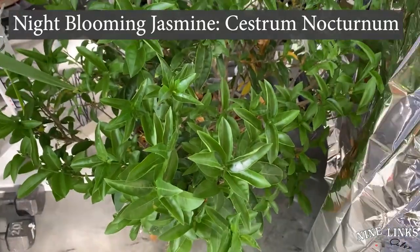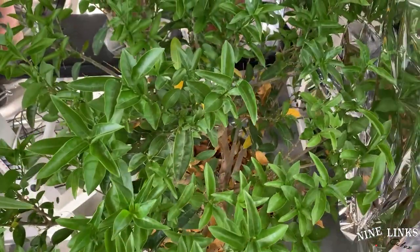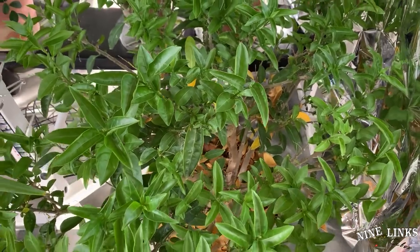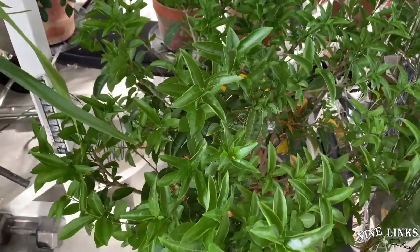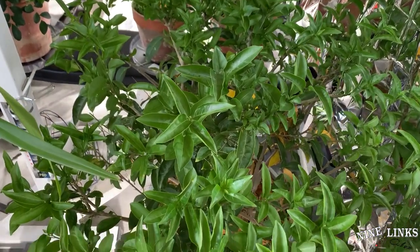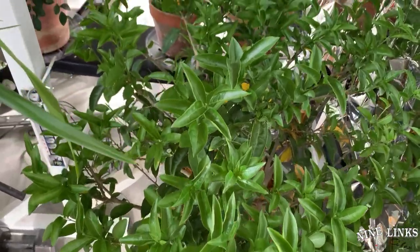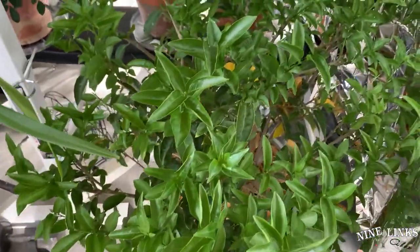The first one we're going to start off over here is the night blooming jasmine. Earlier I was down here sweeping up the leaves and taking off the yellow leaves. There's nothing major changed besides the leaves still falling off. In terms of plant health, it's doing great and I don't water as often. So night blooming jasmine is doing great.